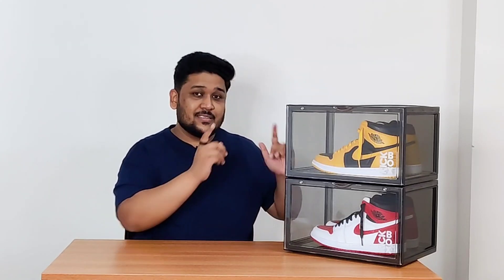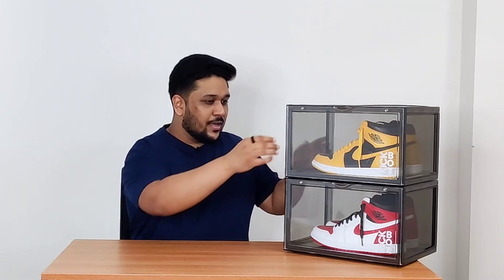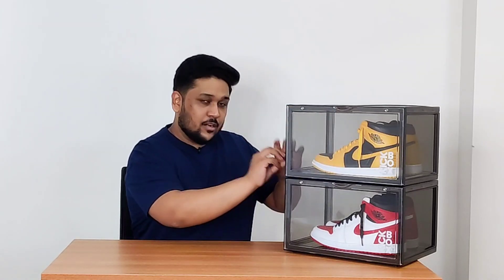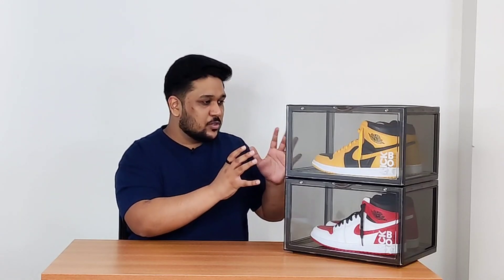I stumbled upon these after seeing a sponsored Instagram post by Kickbox India about sneaker crates. When I opened their page I was really happy to see that somebody is trying to do something different in the sneaker crates market. As you can see, these crates are not entirely black or entirely white — the borders are a little highlighted with a darker color and the rest of the panels are lighter. They're actually called 'smoke' because they give a grayish tone to the crate.